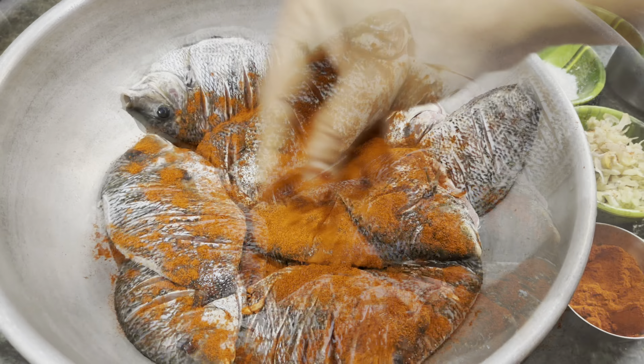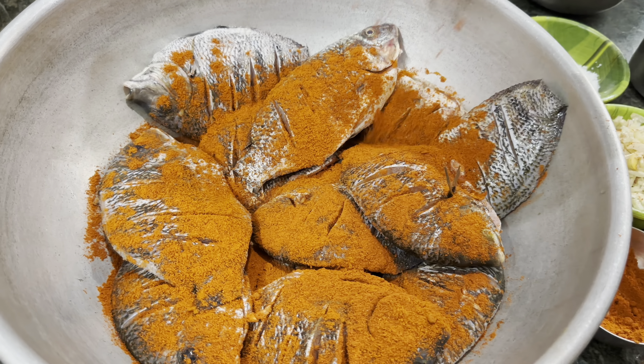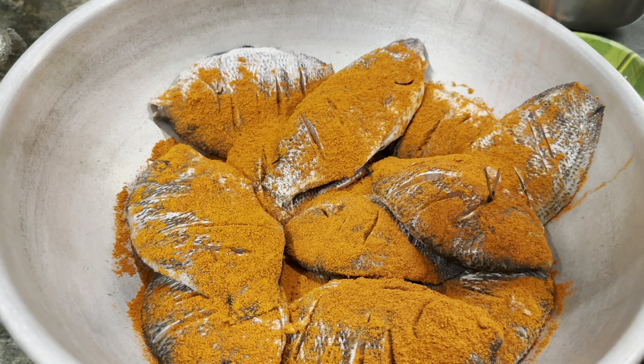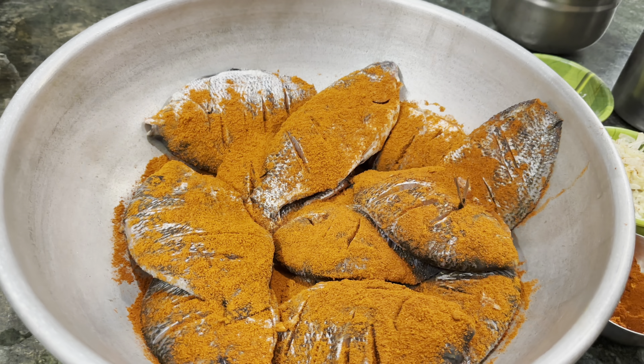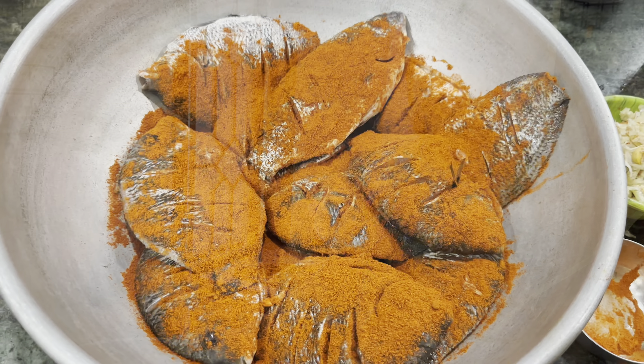Let's go to the next layer. Now we are going to take the taste of the bean. We will take the taste in the hand. We will take the taste of the bean.